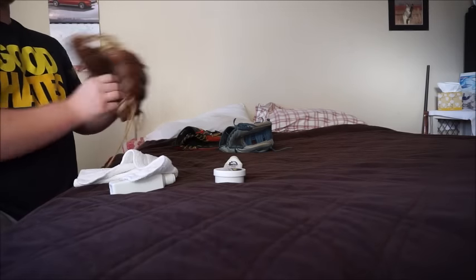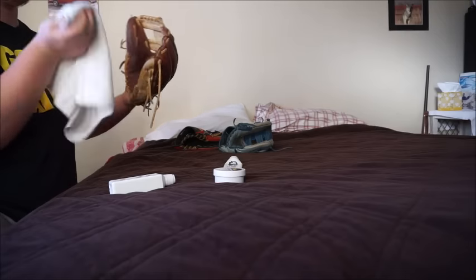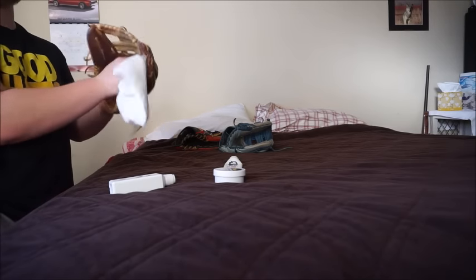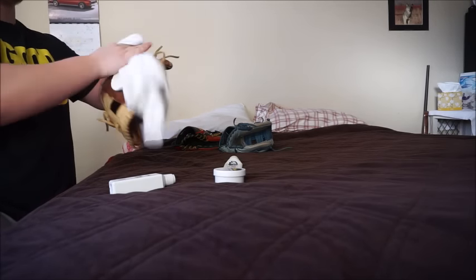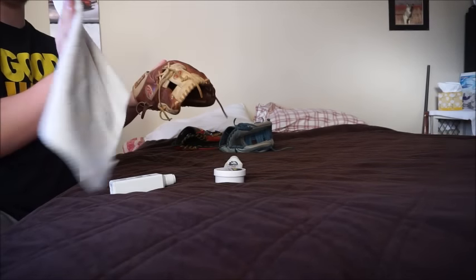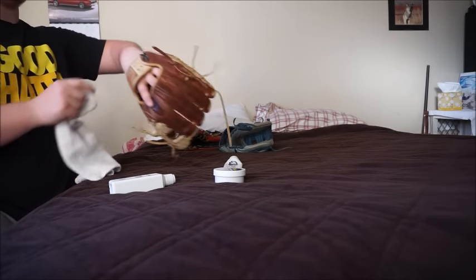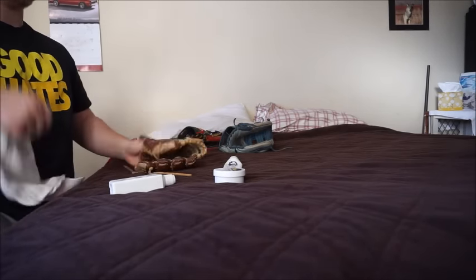I already got this glove wiped off. Basically with a dry rag, just make sure you get the dirt off the surface of the glove. Believe it or not it picks it up — you can see it on the towel. My patch is coming off but we'll fix that.